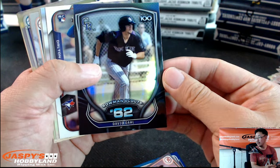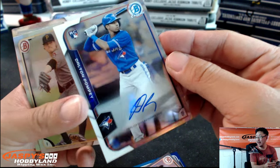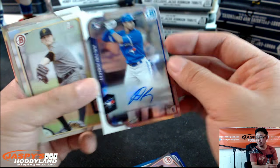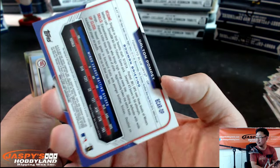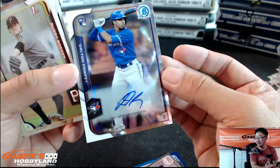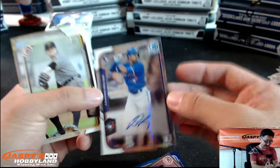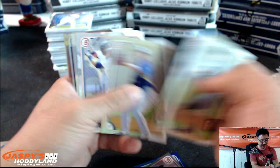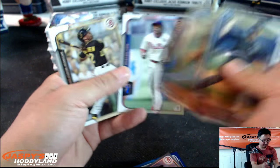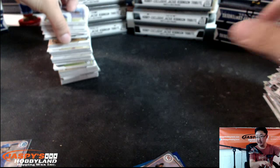David Dahl, Bowman Scouts. And the autograph right here — Dalton Pompey. Nice. Dalton Pompey autograph, Toronto Blue Jays. Well, Rip and Flip will send it to the Yankees then — kidding. But this Dalton Pompey is nice. Is he on the Yankees now? I thought he was still on the Marlins. Pompey is very nice though.